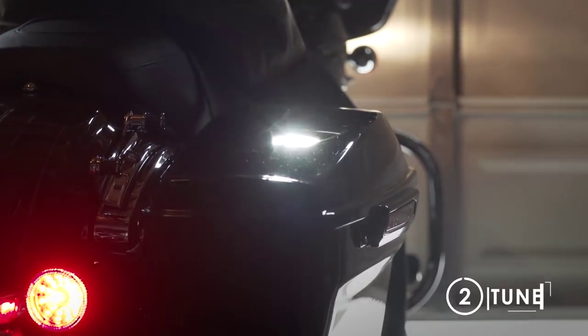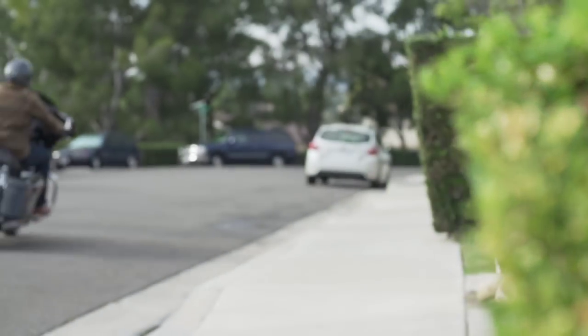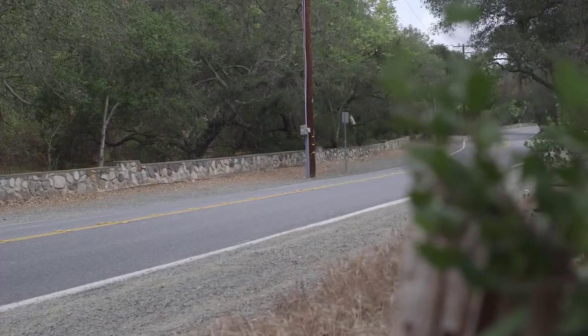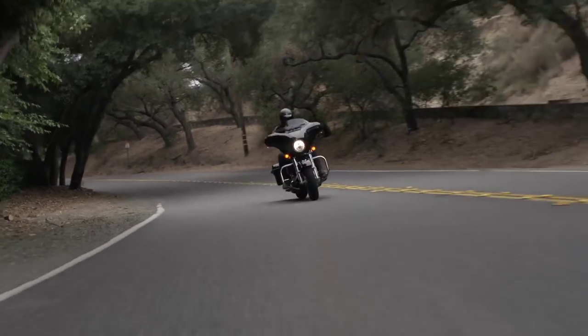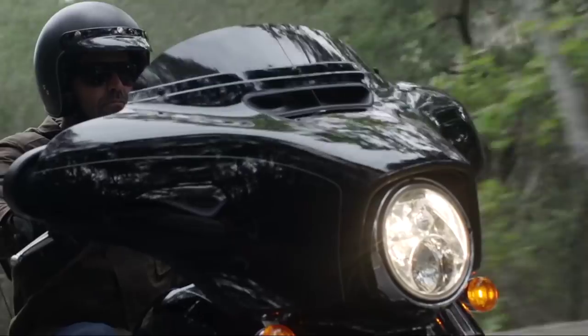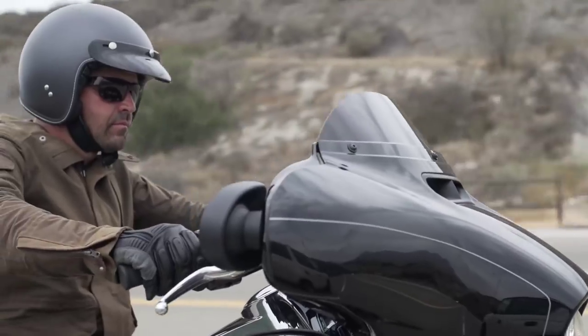Step 2: Tune. Whether you're interested in optimizing your stock bike or making high performance modifications, the professionals at Vans & Hines have developed thousands of high performance maps, giving you improved performance, better fuel economy, cooler operating temperatures, and better throttle response.